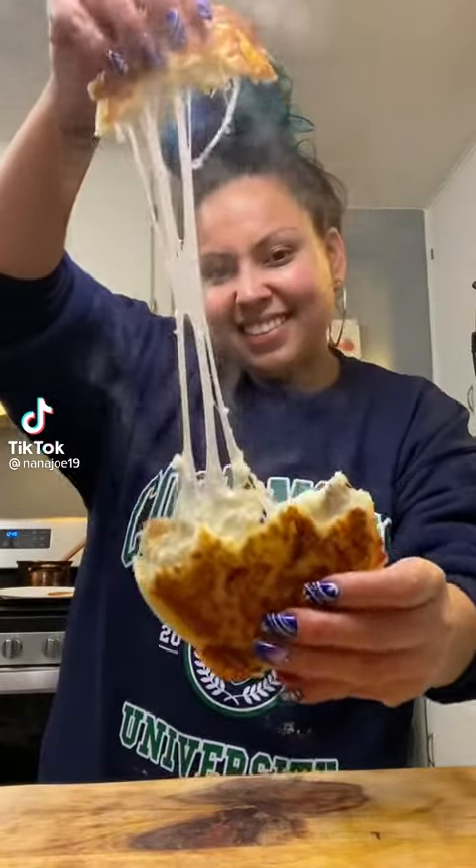Let me show you guys how to make these cheesy arepas colombianas like the ones they make in the Disney movie Encanto. In a big bowl, you're going to add a cup of corn masa — specifically this type of masa.